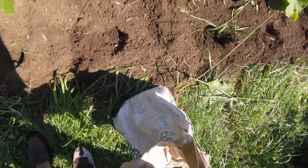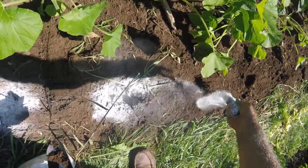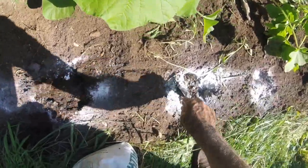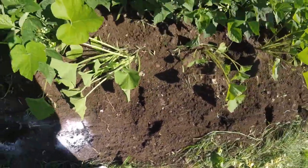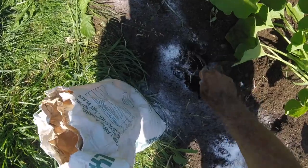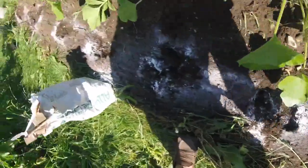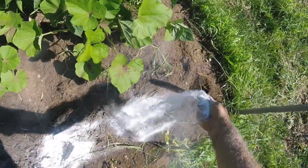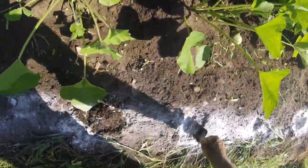It seems to work — all my broccoli plants over there, not a single one of them had a problem with club root. The green cabbage is ready to go too. Just a nice little sprinkling, mix it up a little bit. Mix those guys up and we're ready to plant.